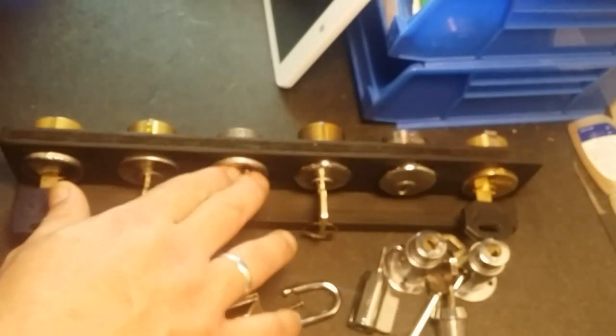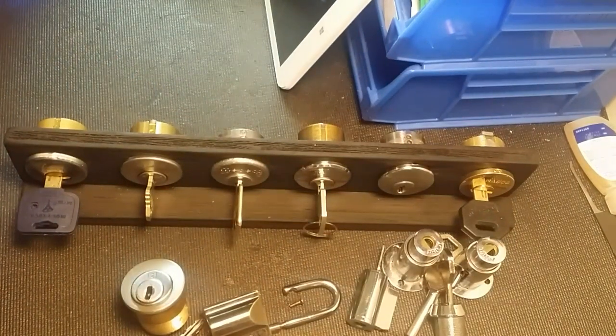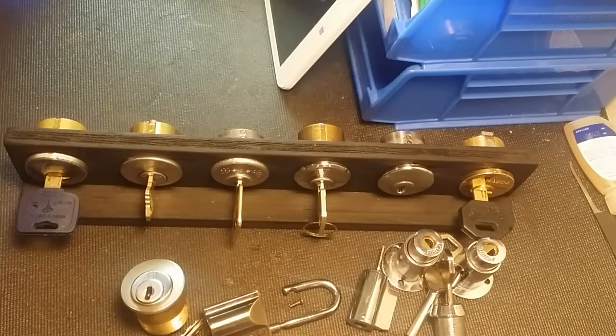That is about it for my naughty bucket. I do have more Medecos, more Assa Twins, and more Yumas around here that I can't get into, but that covers the main ones. The amount of challenge locks I have building up - both from other people and ones I've made - is astronomical. I'm actually looking for trades, so if anybody wants to trade I've got a bunch of challenge locks. Thanks for watching guys and thanks for taking a trip through my naughty bucket and looking at my picks on display.